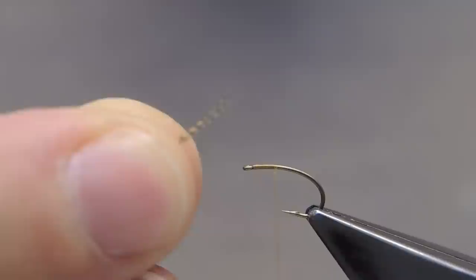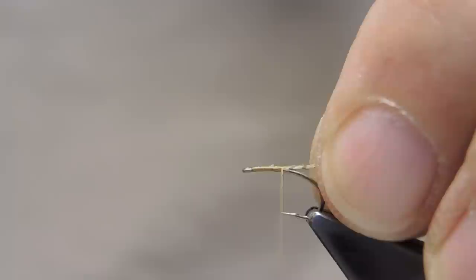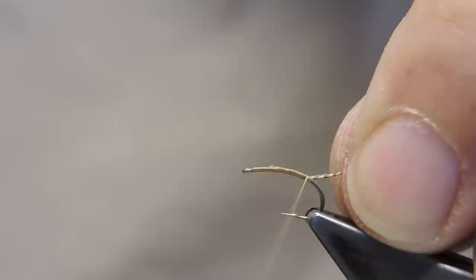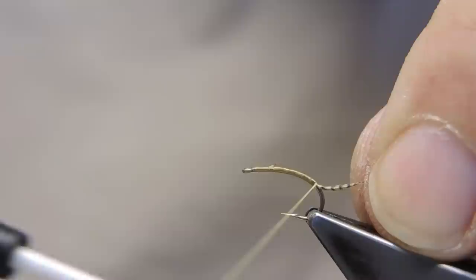The shuck material is a few barbs of Lemon Wood Duck, which I'll tie in right now. Keep them on top as I run touching turns into the bend. The length of the barbs is about three quarters of the hook shank.